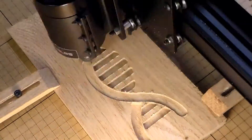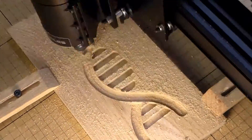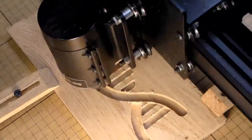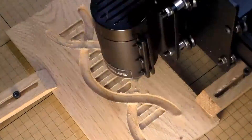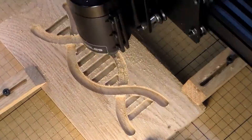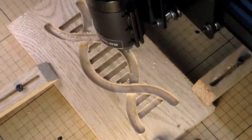I drew this out originally on some paper and used Corel to create the SVG. In art they always say you gotta draw what you like, and I'm a science geek — I've always been one. You don't normally see science projects in wood, so I thought it would be cool to make a couple of projects that were all geeky, science-based stuff.